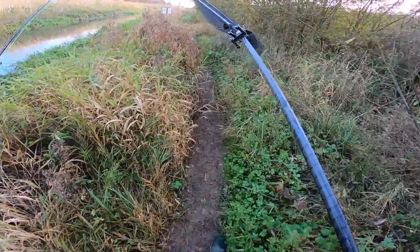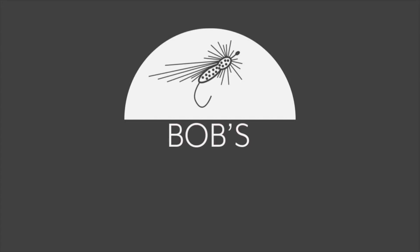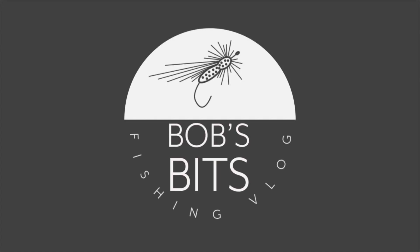Here we are deep in the undergrowth, look at all these wobbly creatures. What's up guys, it's the first weekend of lockdown 2 in the UK and I'm going to hit the river Ancone today to see if I can catch a few fish.